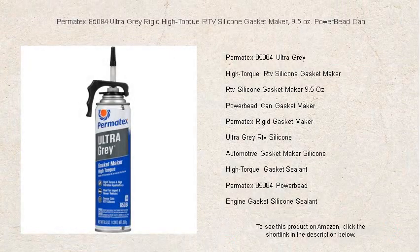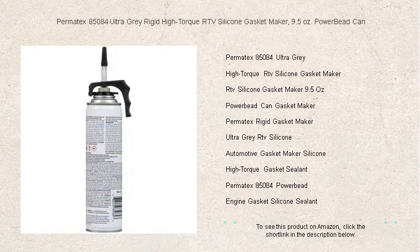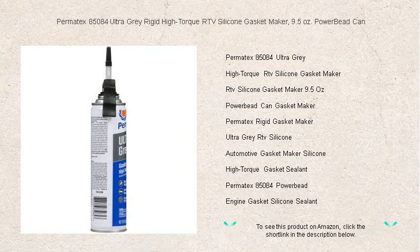Seal with confidence and unparalleled strength using the Permatex 85084 Ultra Gray Rigid High Torque RTV Silicone Gasket Maker. This 9.5-ounce power bead can offers a breakthrough in gasketing technology, providing a rock-solid seal built to withstand the most punishing conditions.